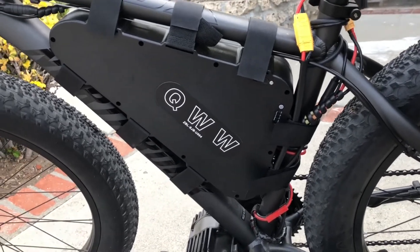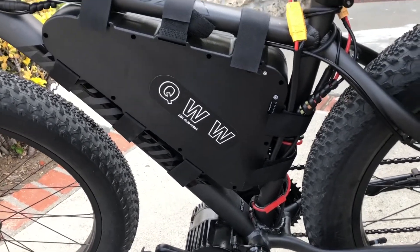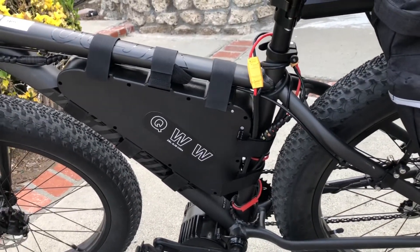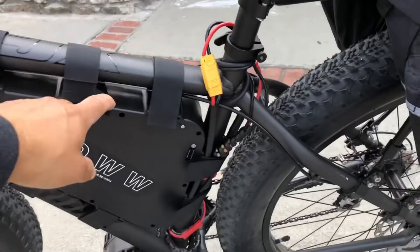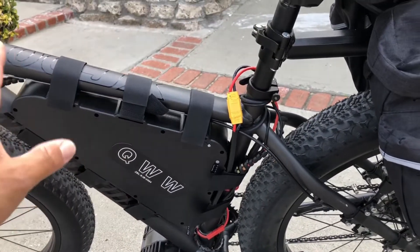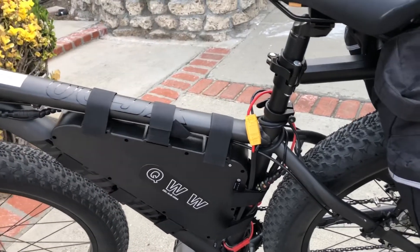By the way, they have been awesome. They're very responsive to all my questions and needs, especially for asking for adapters and so on. The only downside to this style battery is that you can't secure it — people can just undo the velcro and steal your battery. So you got to be careful.